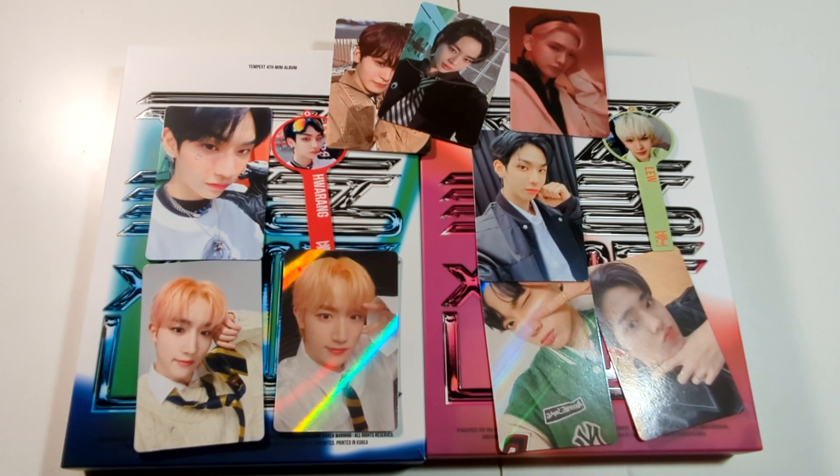And those are my pulls from Tempest's newest mini album. I hope you enjoyed. I hope you've listened to Dangerous — I think it really deserves the love and I don't think too many people are talking about it despite how good it is. I will see you guys again soon with another video.